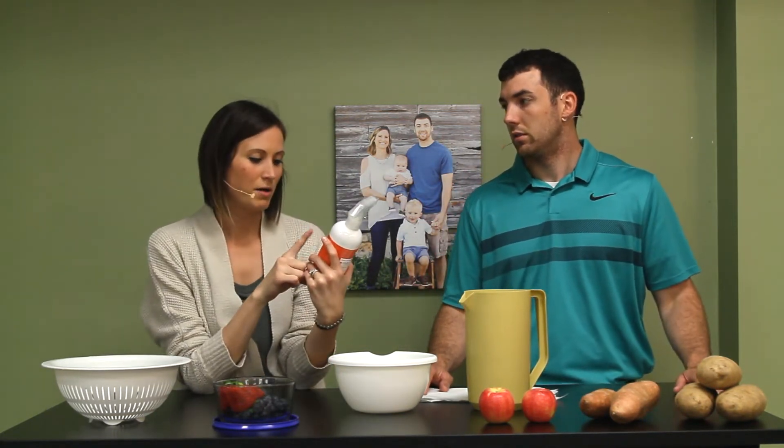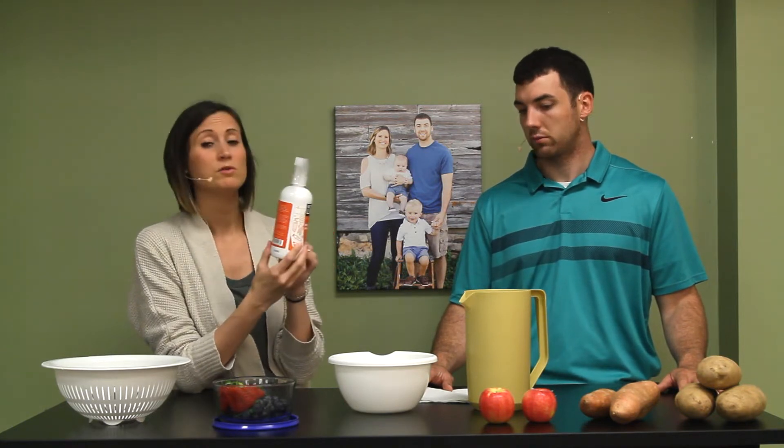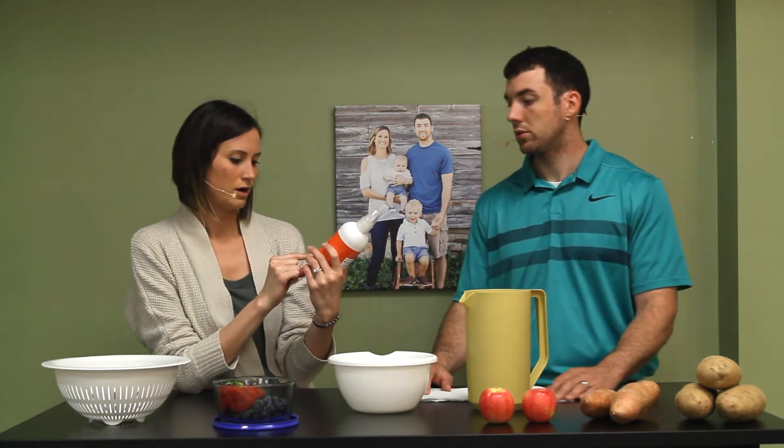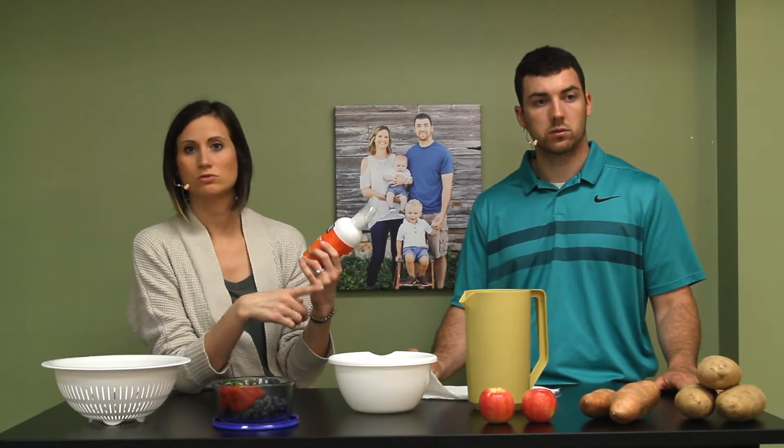This is Better Life Produce Wash. It's $7.59 for 16 ounces on Amazon, and I imagine it'll last you a really long time because you don't use that much of it.